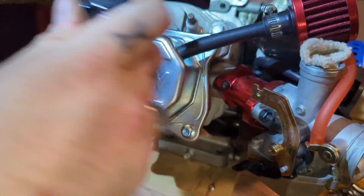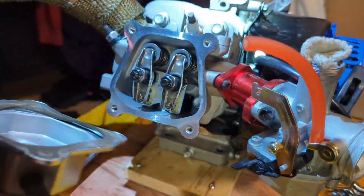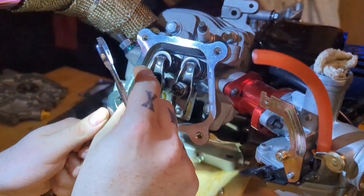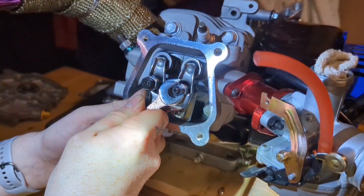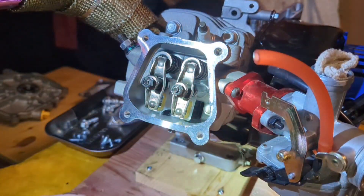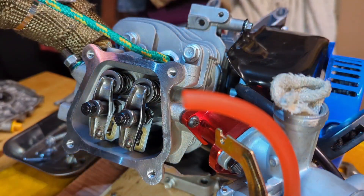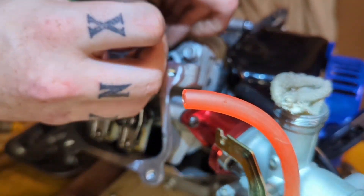Next we're going to be replacing the stock valve springs with 18-pound valve springs to help at higher RPMs. We start by loosening the lock nut — 14mm on the bottom and a 10mm above — then remove the rockers. The next step is to remove the spark plug and put a piece of paracord down there so the valves don't fall down into the engine and you have to go digging.